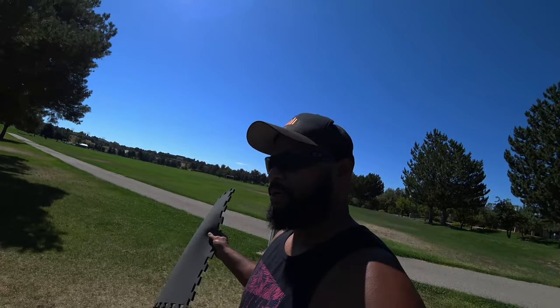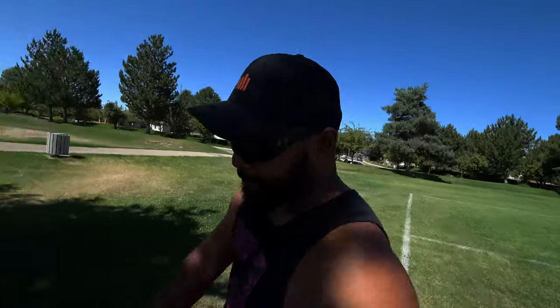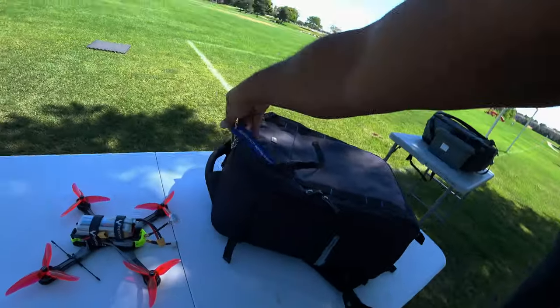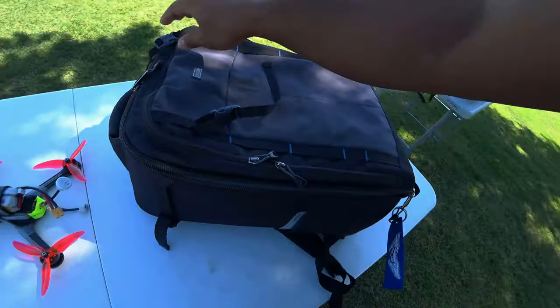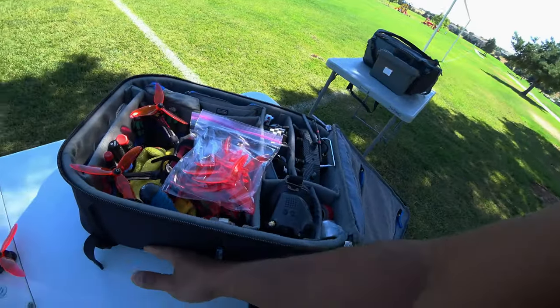It's a good place to test your RF because you can go — I mean the park is like a half a mile across. I bring all my quads here and test them on 25 milliwatt. I figure if they can go a quarter of a mile on 25 milliwatt, the RF is good. If your quad can't go a quarter of a mile on 25 milliwatt, then you've got some kind of an issue.